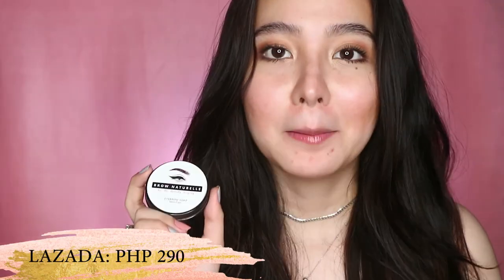By the way, if you're curious about where to get the Brow Natural Brow Soap, you can order it on Lazada — it cost me about 290 pesos. I know it's also available in Beauty Manila, though it may be from other brands, but it should give the same performance since it's just clear glycerin soap. As for the Happy Skin Perfect Brow, Happy Skin has kiosks in Watson and SM Department Store, and you can also find them at the Beauty Bar Boutique — that's where I got mine.